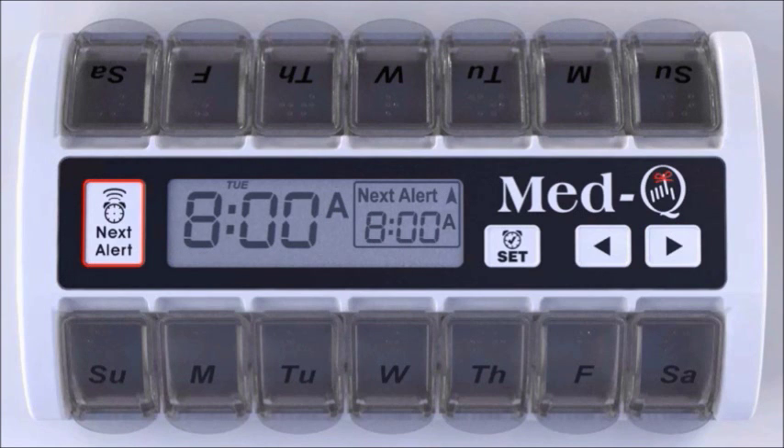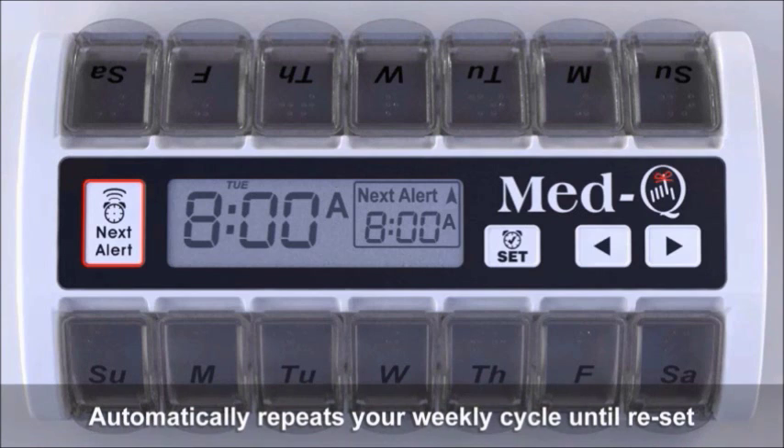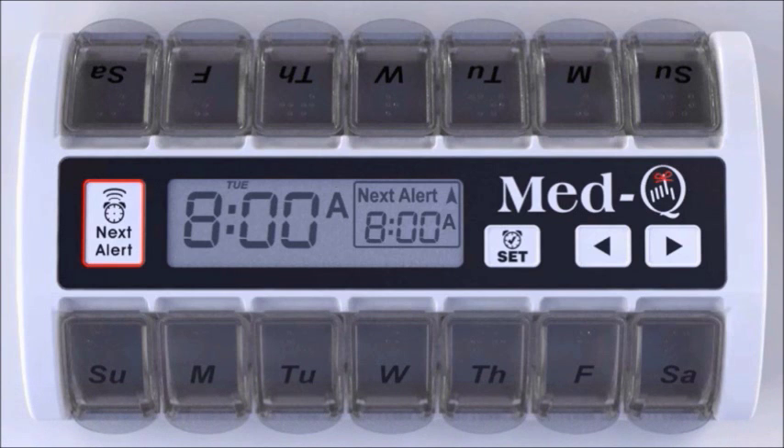You're now programmed for one alert for your pills and vitamins each day for two full weeks. No more worries, no more forgetting — MedQ remembers so you don't have to.